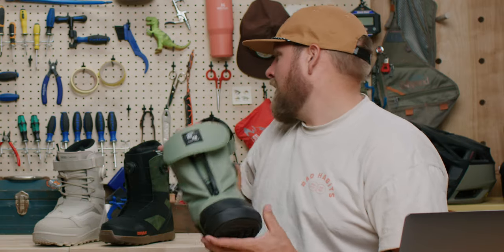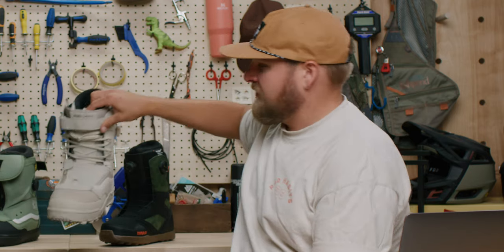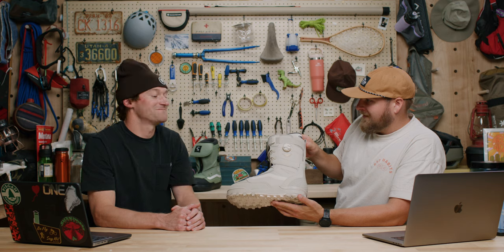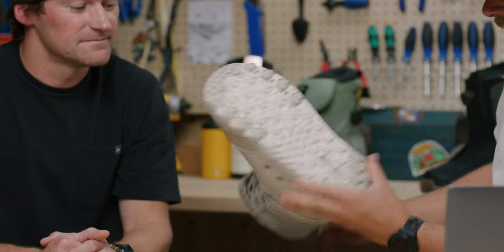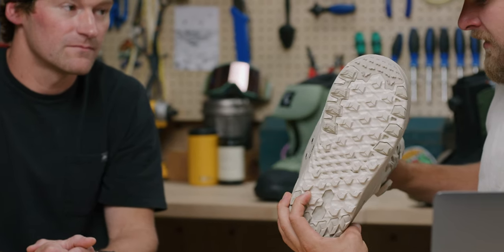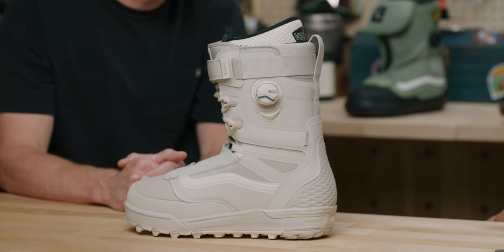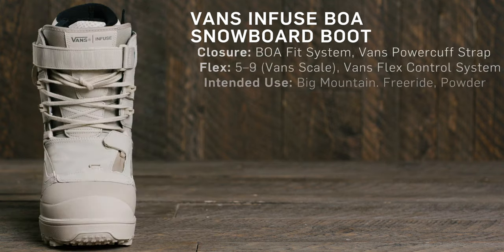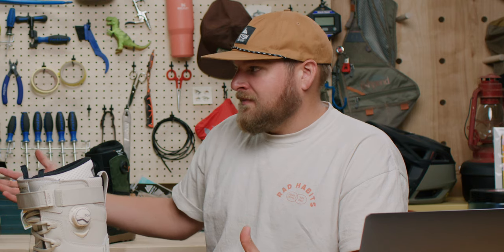Moving on to Big Mountain — another option from Vans, the Infuse. This is a pretty military-inspired, wild-looking boot. It's also not typical Vans grip on the bottom, and a lot going on to unpack here. I would say this could be the most versatile, adaptable snowboard boot on the market. Vans has gone as far as to say that on their scale of one to ten — ten being the stiffest — this boot can range between five to nine.